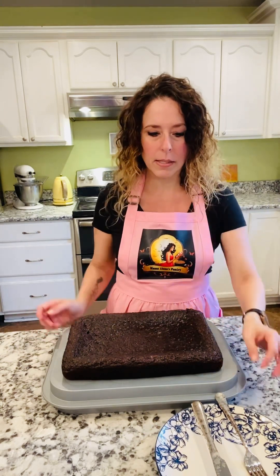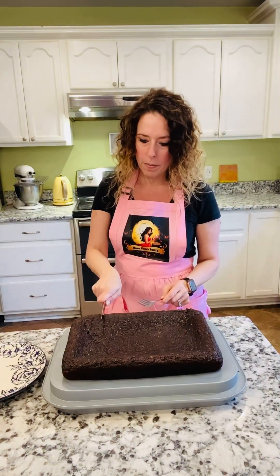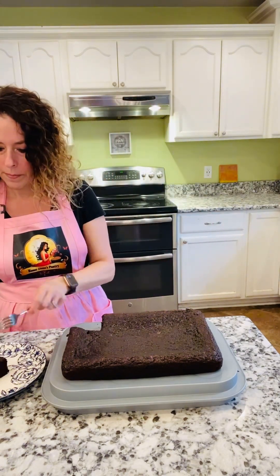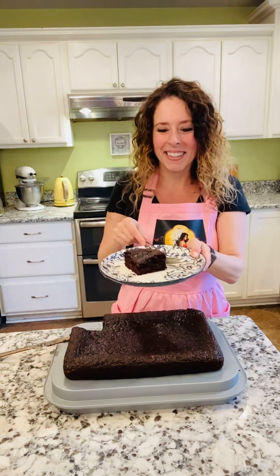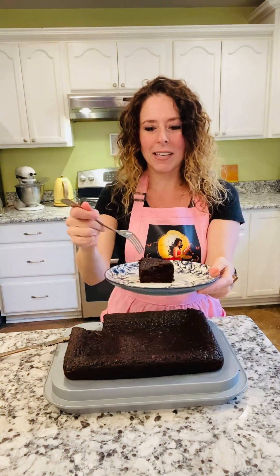We're going to let it cool in the pan for a few minutes, and then I'm going to put it on another pan so you can see. Now the cake is cooled. We're just going to cut a piece — there's no frosting on it or anything, but so you can see what it looks like. And here it is — delicious! It's time to eat. Manja!